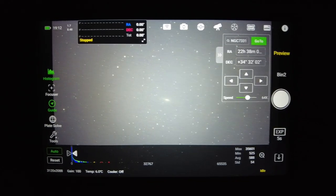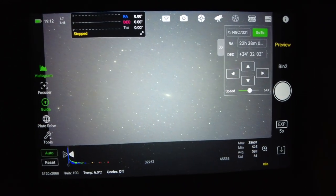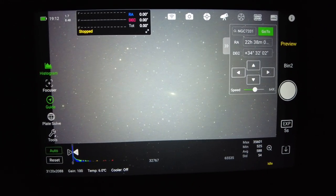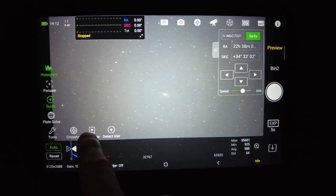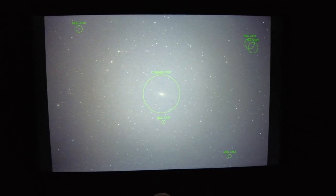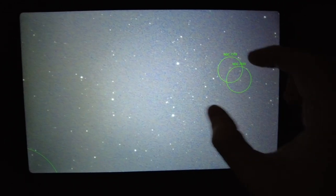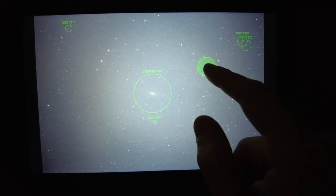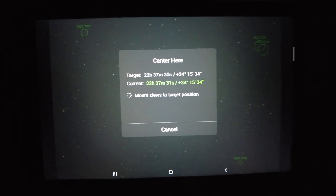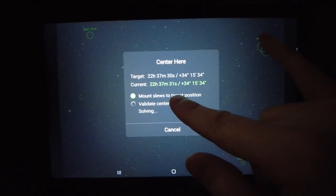I've just told the scope to slew to NGC 7331 — I knew it'd find that and centre it quite easily. There it is, that's the Deer Lick Galaxy. Now I mentioned I also wanted to frame Stefan's Quintet in this same image. There's a really cool tool in the ASI Air we can use to get the framing correct. If we just click on Tools, then hit Annotate, and go onto the full viewer, you can see it's already detected some background galaxies. This little cluster up here — it's put circles around it to show me exactly where they are in the frame. If I press and hold about midway between those, I can tell the scope to go to that set of positions, and it's just going to slew away to reframe it all up.